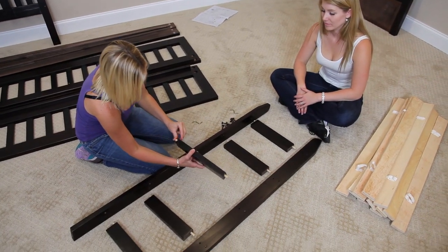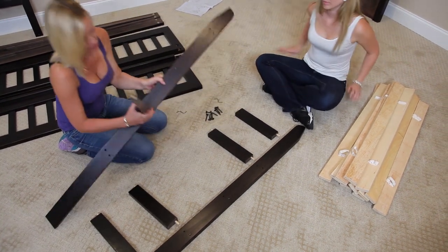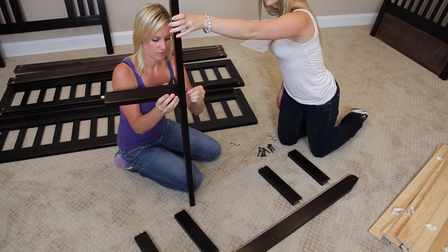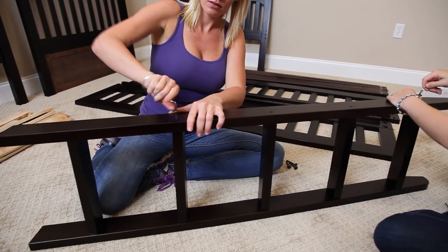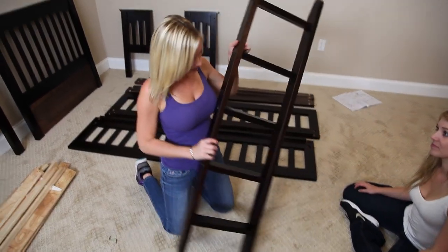We're going to take the dowels we put in earlier on the steps and put them inside. Then take hardware part C and screw it in. Now we have a completed ladder.